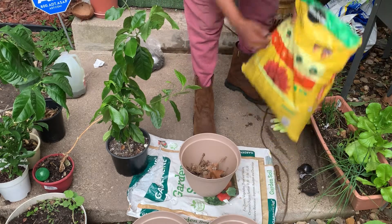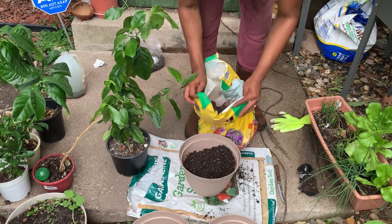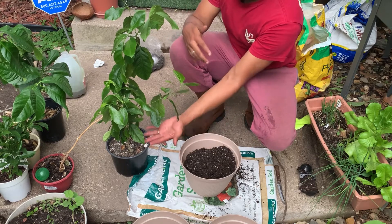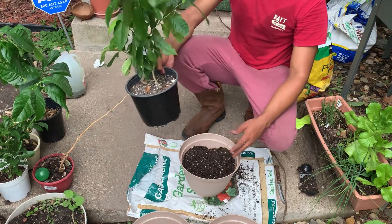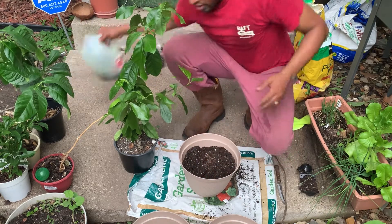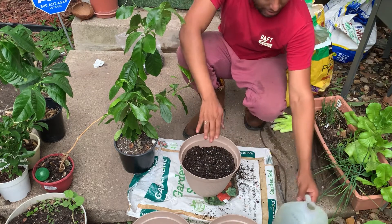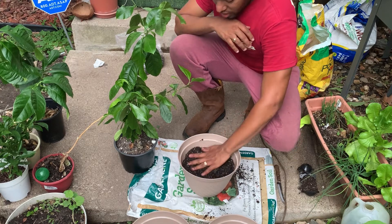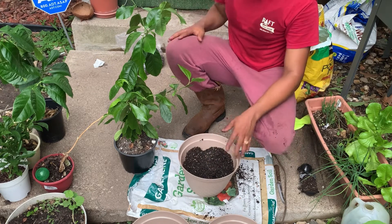After covering the holes I'm gonna add soil. I think that was a lot of soil. I haven't taken the plant out yet because I don't want the roots to take air — that's gonna stress the plant. Un poco de agua para que la tierra se asiente, y así cuando coloque la planta, las raíces van a tener agua. Once you put the roots in, they will touch wet soil, which is good for establishing the plant.